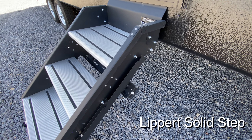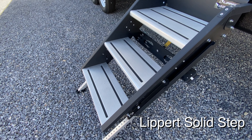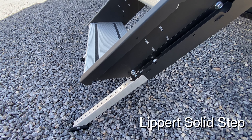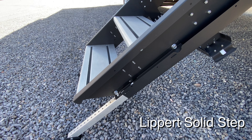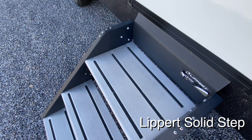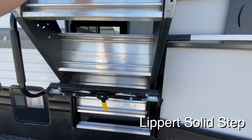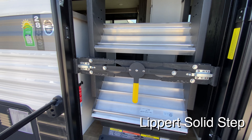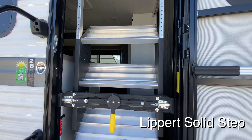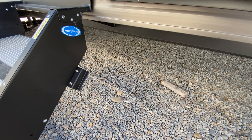So this is the Lippert Solid Step — this is the same step that I have in my current trailer. You can see it's got three steps up into the trailer and also has extendable adjustable legs, which makes it really convenient to open up the steps on different surfaces, different heights and levels. You can see how it folds up on a hinge. One noticeable difference is that the Lippert Solid Step has dual door frame closures, which gives you the opportunity to lock the steps in place from both the left and right sides.